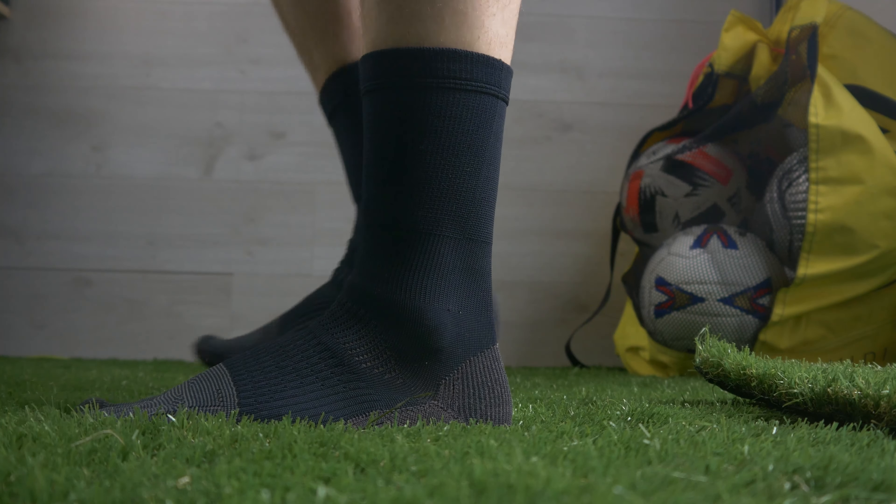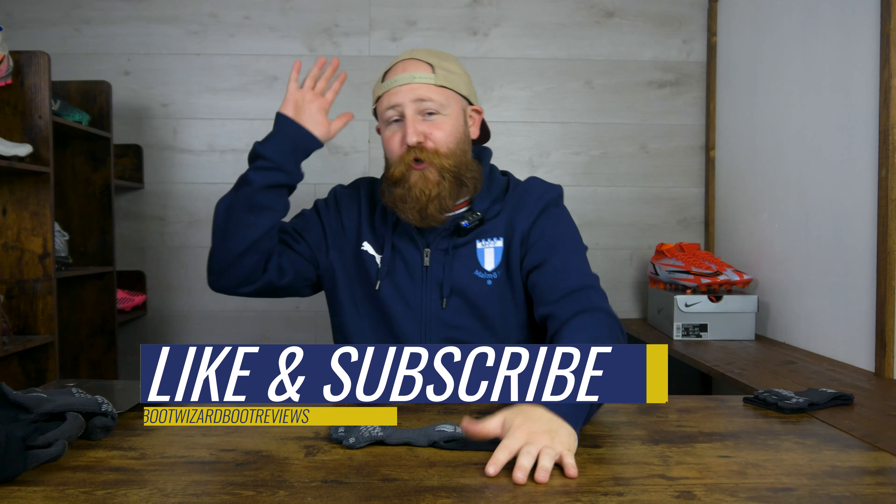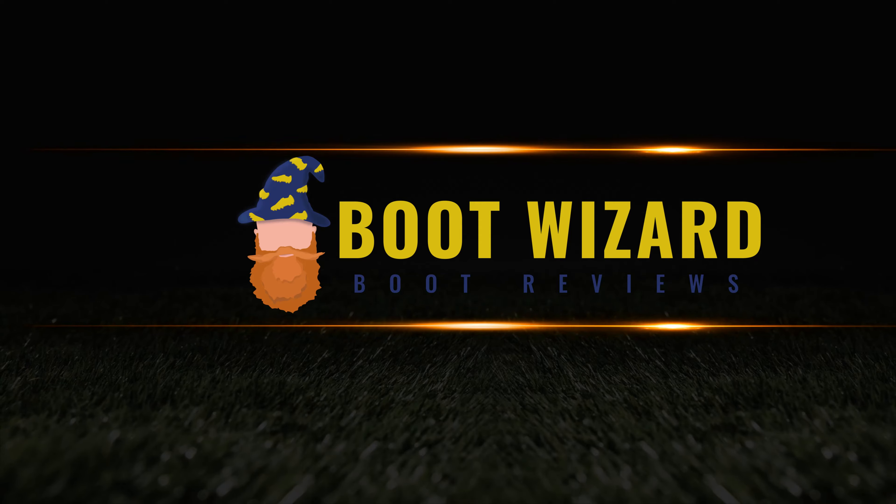If you can grab a pair within your budget, definitely check out the Tabio Sports grip socks. There's a discount code you can use — it doesn't support the channel, we don't get anything from it, but it is exclusive to Boot Wizard for you to use. Please get subscribed for more content like this, like the video, and let me know what you think in the comments, as well as any other grip socks you want to see reviewed. That's all from me — I'm James, this is Boot Wizard Boot Reviews. Have a good day and I'll see you soon.